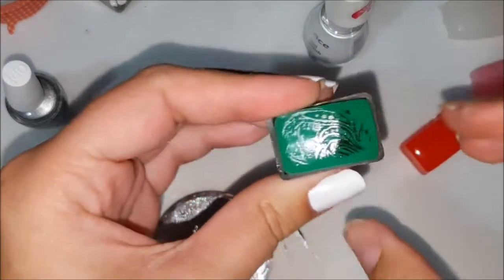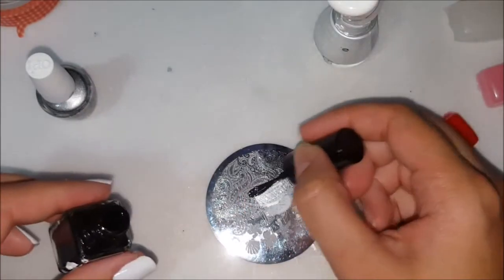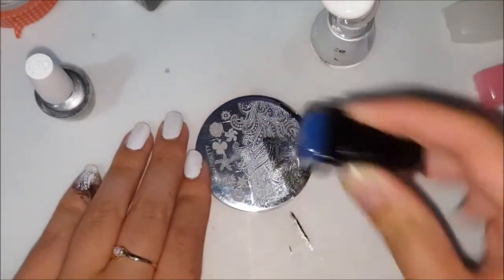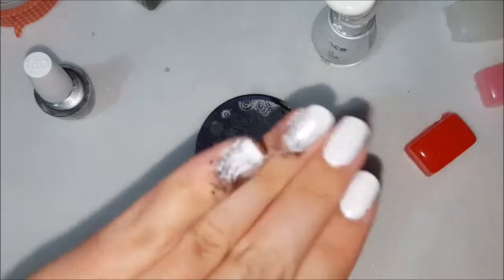So same stamping plate and we're going to use the green one again. That actually turned out really well — let's see how it stamps on my nail. Pretty good actually. Let's try the next one. So we're going to go in with the white, silver, and black, and we're going to use the blue stamper. This one also turned out pretty good, so let's try it on my nail. It worked out pretty well too.